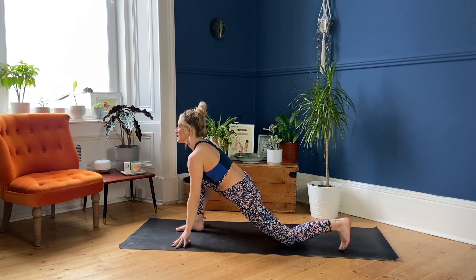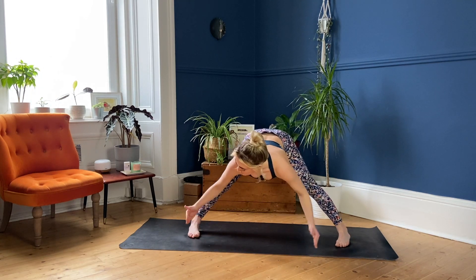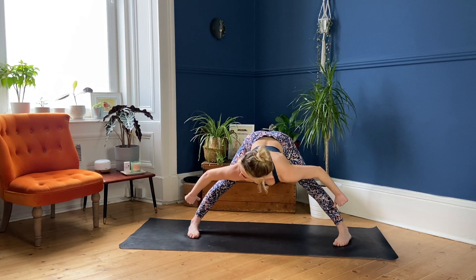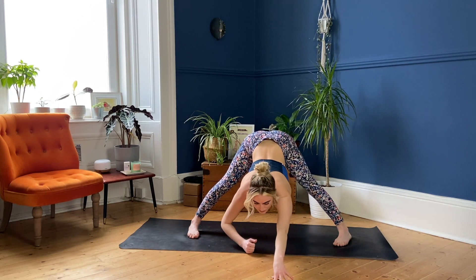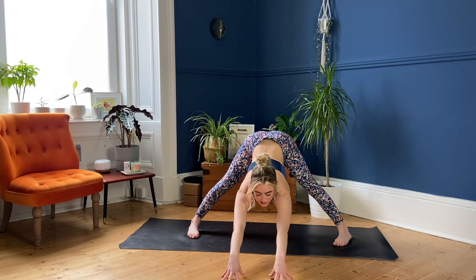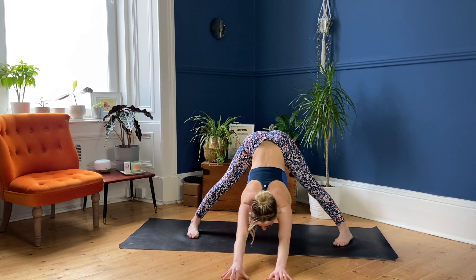Tuck the back toes, lift through your back knee. Begin to walk the hands around to the left into a wide leg fold. From here, pigeon your big toes in, draw the heels out slightly and melt down towards the ground. Walk your hands forward, stay right up on the fingertips and then melt your heart down towards the floor. Relax your head and your neck — think of the butt sticking up to the sky with anterior tilt. Breathing in, pressing through those pinky side edges of the feet.